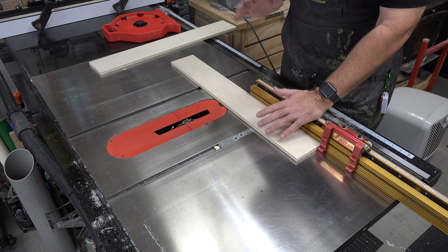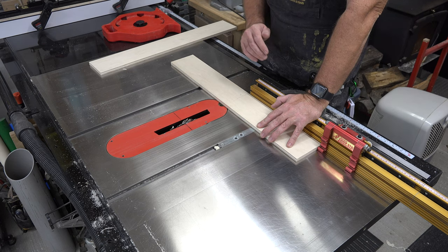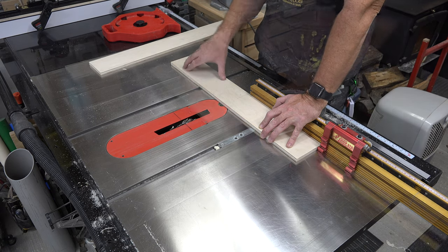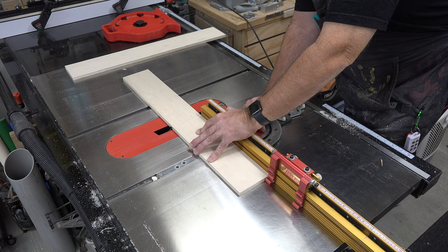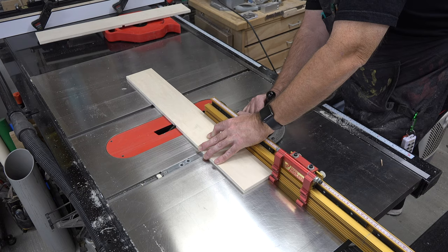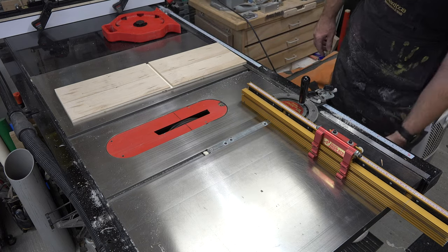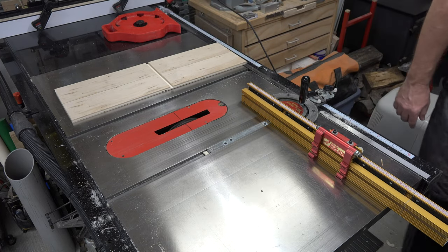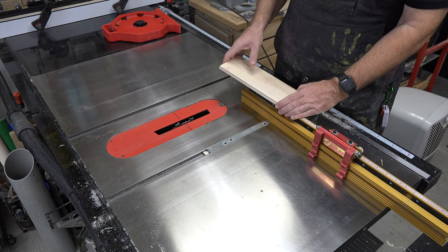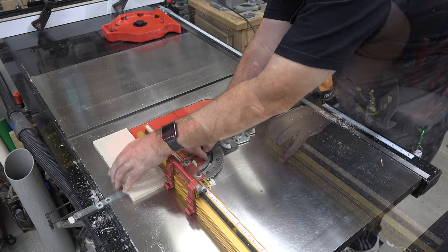Now we can cut our dados for our storage areas. Those dados will be half an inch wide to accommodate our plywood - it's actually 15/32nds of an inch wide if you want to get technical - and we're going to cut a quarter-inch deep dado. For our longer side pieces we can set a stop and cut both dados on the inside surface of our box. For the two dados in our top section they will have to be individually set up with the stop block and each one cut individually.